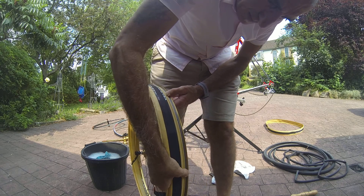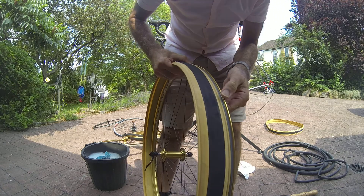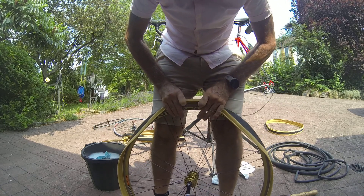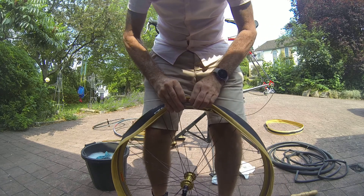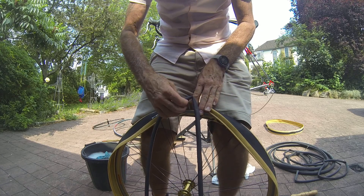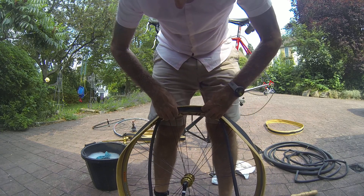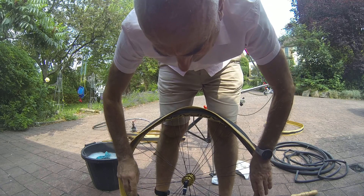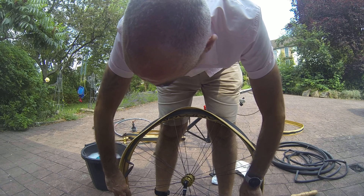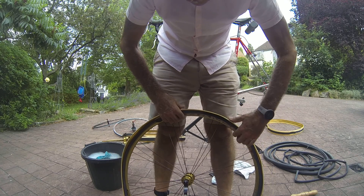What I'm going to do is make sure the bead is sitting in the middle channel of the rim — you can see it's in the middle there. I think this might be one of those videos where I'll have to go and get my tire levers, I might not be able to do it without. Veloflex say to finish off at the valve, so I am going to start opposite the valve.